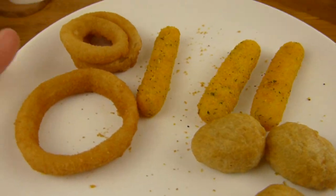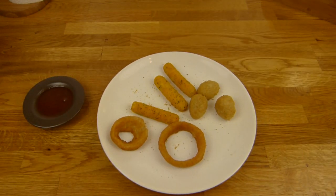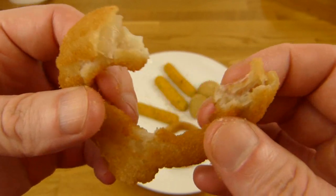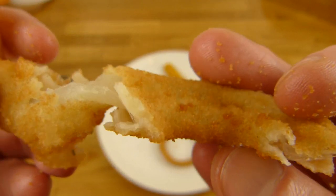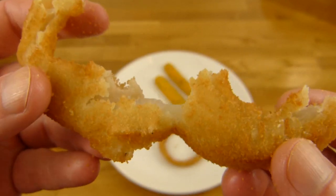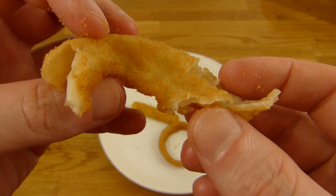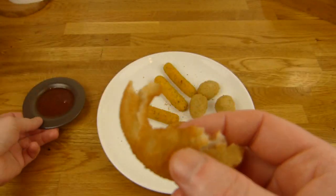So sieht es halt aus. Ich fange an mit den Onion Rings — der war crunchy, ist natürlich mehr Panade als Zwiebel, aber hier ist schon mehr Zwiebel drin als bei Burger King. Die Panade allein ist trocken, mit der Zwiebel zusammen geht es allerdings — ist nicht trocken. Hier seht ihr die Zwiebel. Jetzt ist das nur noch das trockene Zeug hier.